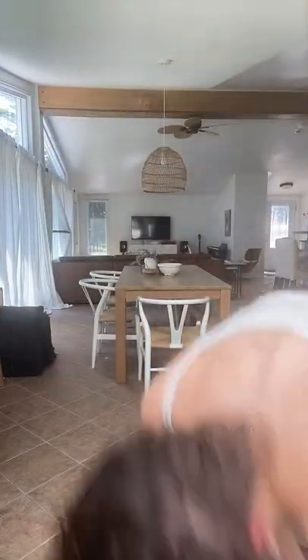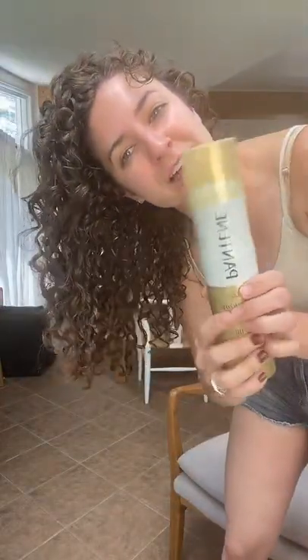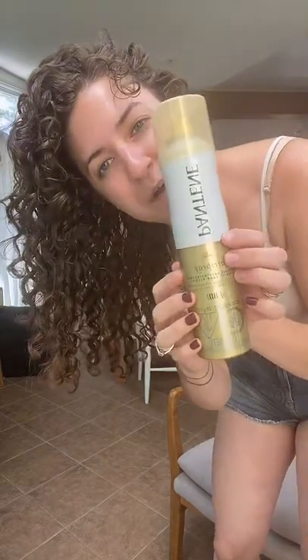There is nothing wrong with adding gel or hairspray at this point. Hairspray is a hold product just like gel is, but a very lightweight hold product. This is an alcohol-free hairspray — the hold isn't super strong, I would call it medium hold, but it can add some texture and a little bit of hold to your hair.